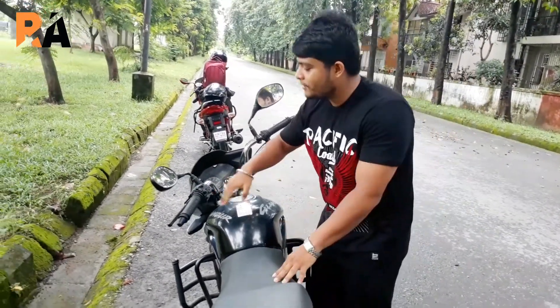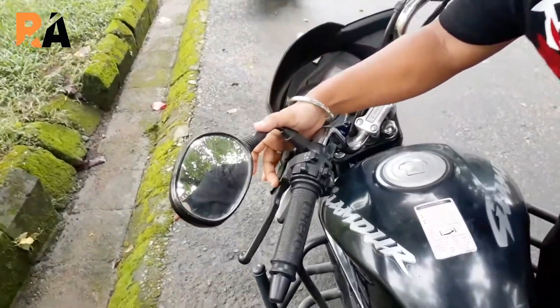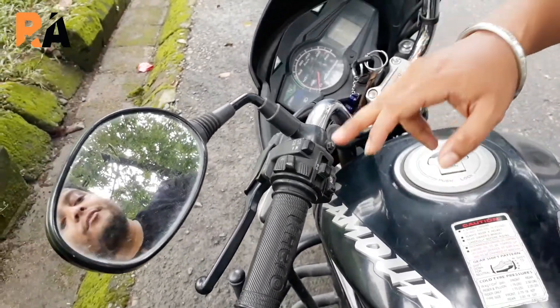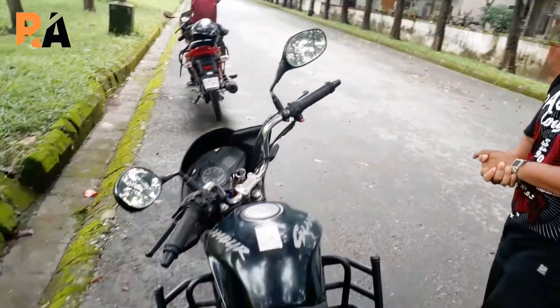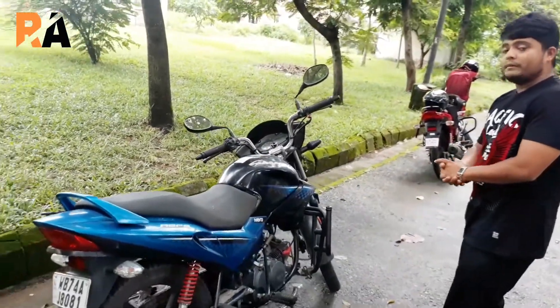We can also see a few switchgear here: we have the passing lights, the horn switch, the side turn switch, the headlight highlighter, and the high beam and low beam controls. These are all the things on the instrument console.